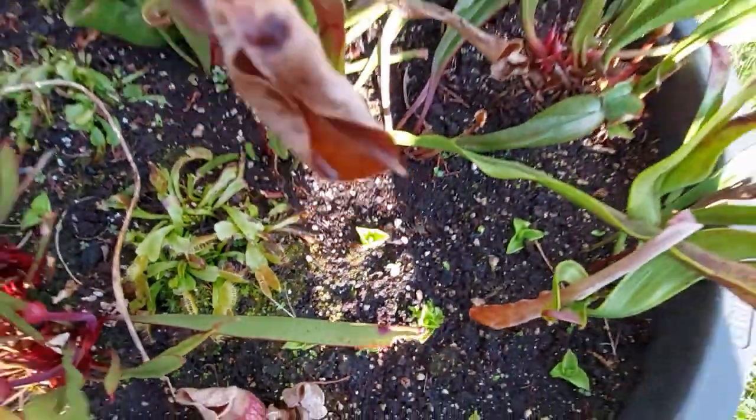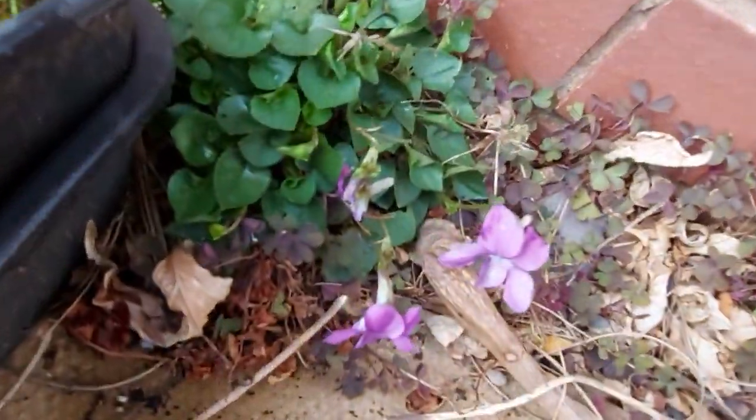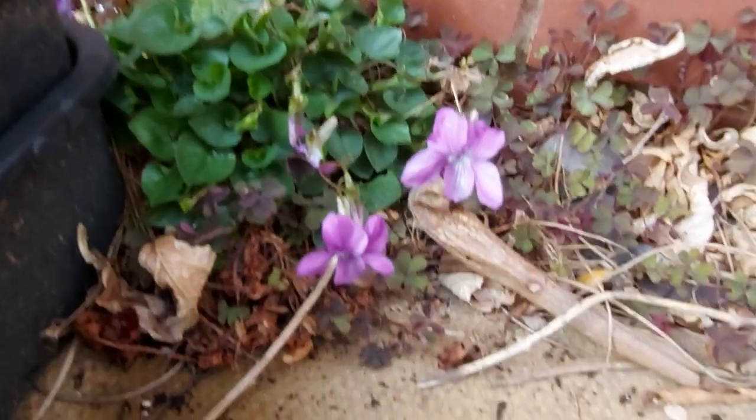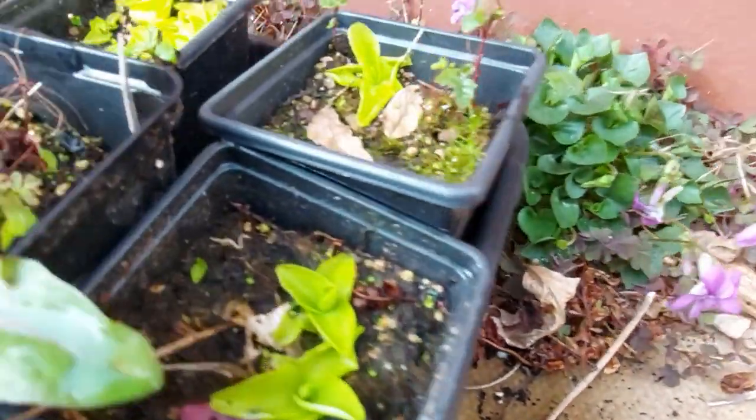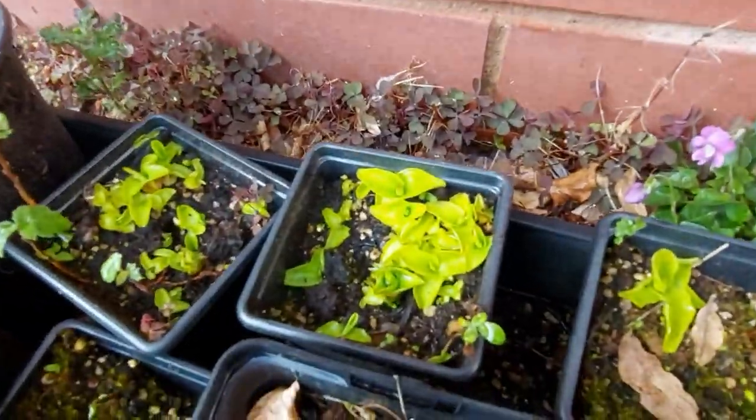Also in my garden, because I leave it rough and ready, you can see the oxalis which gets everywhere, but also these violets come out which is quite nice, and a few pots of pings that I kind of just mess around with. I really wanted to give some of these away this year but I never quite got around to it. But they'll have a lovely display of flowers before too long.